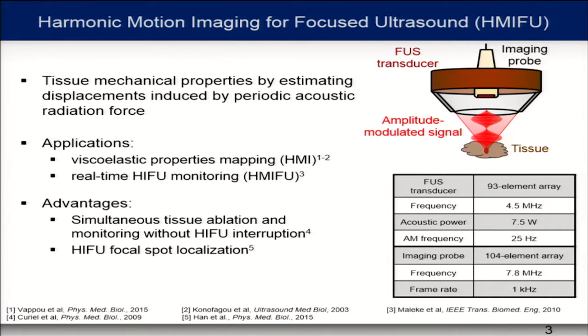In this study, the different parameters are summarized in this table. The focused ultrasound transducer is a 93-element array at 4.5 megahertz, with a modulation frequency of 25 hertz. The imaging probe is at 7.8 megahertz to provide enough resolution for mouse imaging.